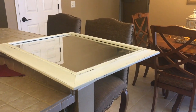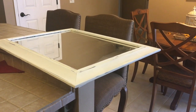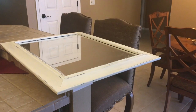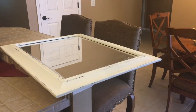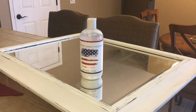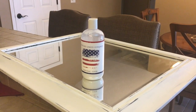Sanding the chalk paint will make your finish smooth. You can take your hand and run it along the frame — any rough spots you'll want to go back and use your sandpaper. Once your mirror is clean and free of dust, we will be using a clear coat. The top coat I'm using is American Paint Company clear.